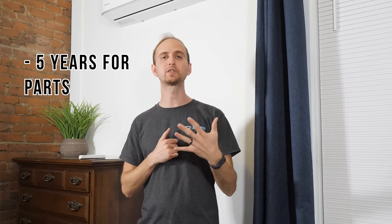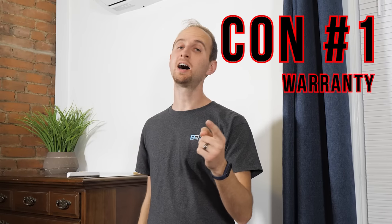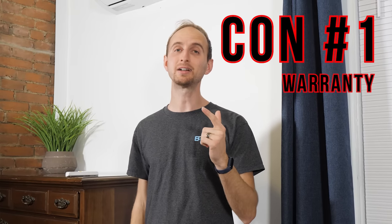Pro number four: they have a great warranty of five years for parts and seven years for the compressor. The con is that apparently they don't like to honor their warranty. I've seen in other videos and forums that people have had issues with Mr. Cool contacting them and actually getting things resolved. I have not had any issues — I have enjoyed my units so far. We will kind of see how it plays out if I start having issues that need to be dealt with.